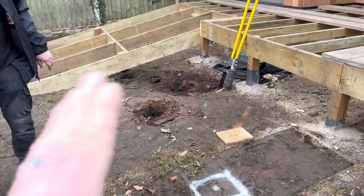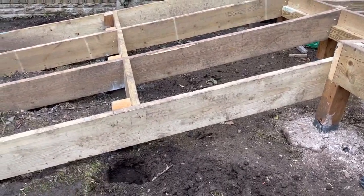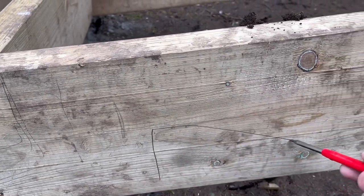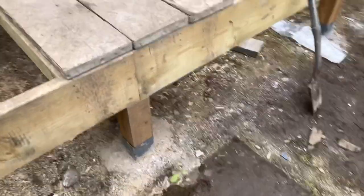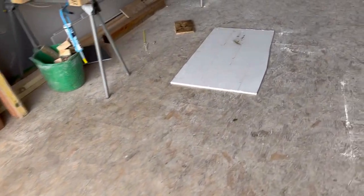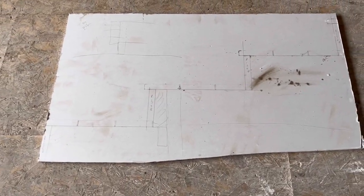We can't do a traditional setting out of stairs. For example, if this was a normal tread size I'd just get my height, my rise, get a tread, get a rise, get a tread, and cut that out — no problem at all for a little set of steps. But because the customer wants three decking boards wide for the treads, we can't do that because we can't get big enough timber.